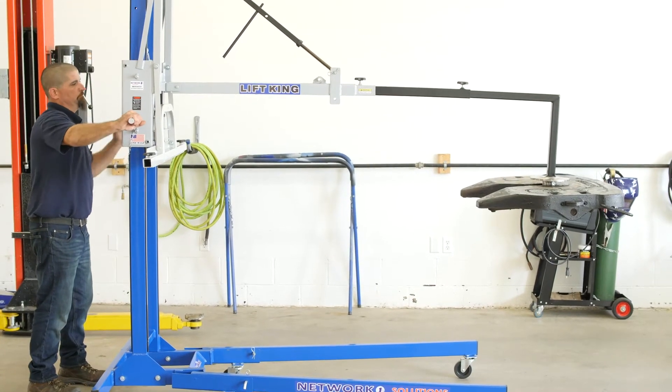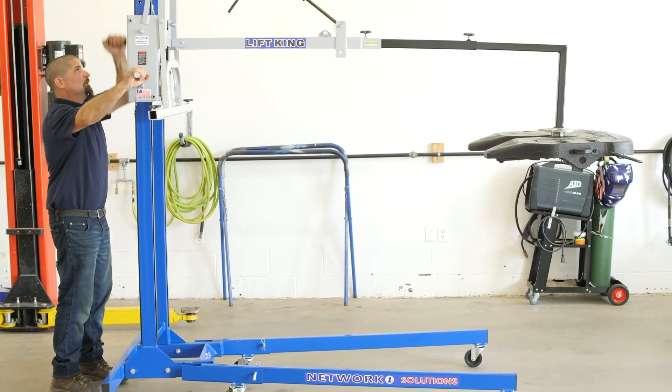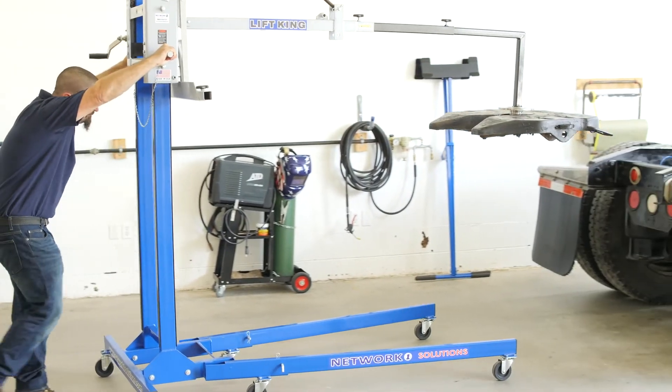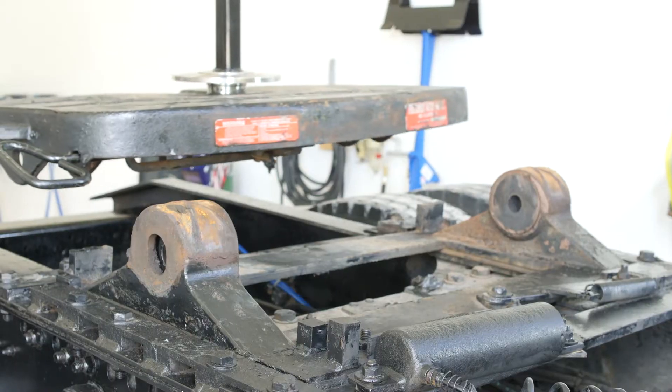Now he will raise it into position so that it aligns with the mounting bracket and roll the lift king as centered as possible to the truck. He will lower it into the position required to correctly secure it to the truck.